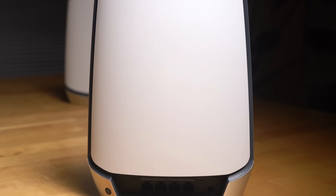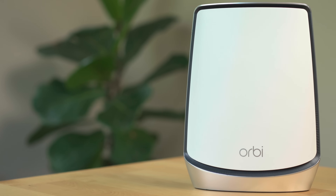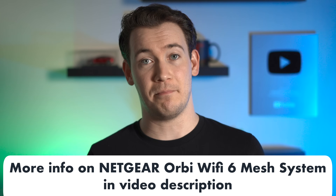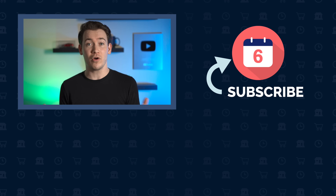And that's the Netgear Orbi Wi-Fi 6 mesh system. You get ultra-fast speeds with an antenna-optimized design that gives you great range so you can work, stream, browse, upload, and download uninterrupted in every room of your home. The system allows you to take full advantage of Wi-Fi 6 gigabit speeds and can manage over 100 devices on the network simultaneously. If you'd like to learn more, check out the links in the video description below. I hope you found this video helpful and informative — if you did, hit that thumbs up button and subscribe to the channel for more tech videos. For Six Months Later, I'm Josh Tedder, thanks for watching.